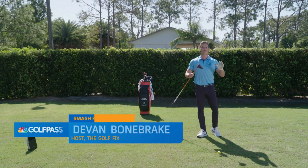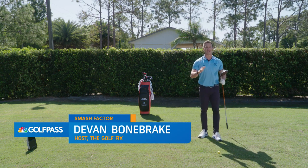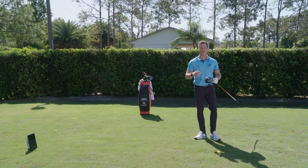Hi, I'm Devin Bonebrake, host of The Golf Fix, and we're here on the range at the beautiful Mission Inn Resort and Club at the legendary El Campion Golf Course. We're here today with Full Swing, talking about how to have a high smash factor with your driver.